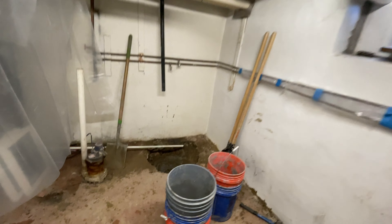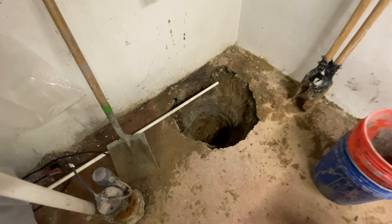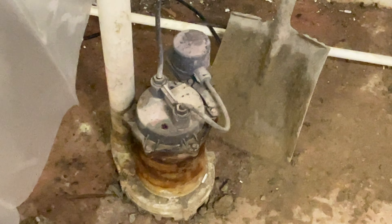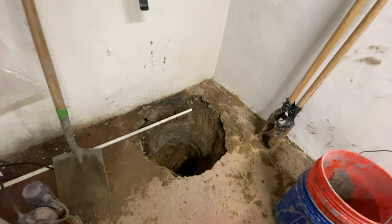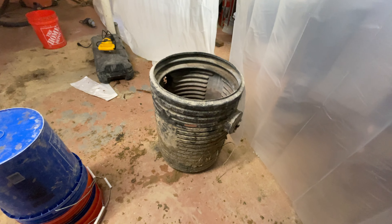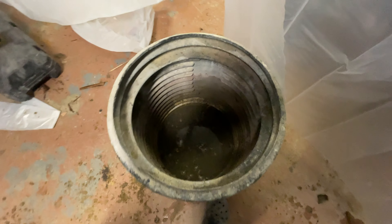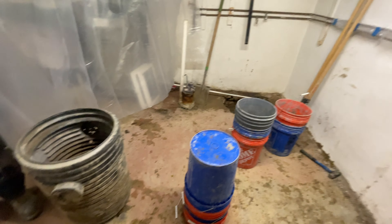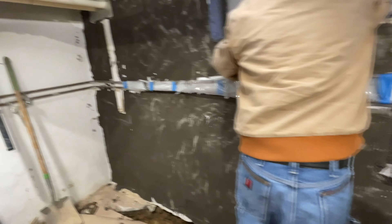He has a sump pump existing, but it's not functioning properly. The pump is all rusted out. So we're going to install a new pump — a new cast iron pump, one-third horsepower — and also a new crock pump. He also wants us to install a waterproof system along the perimeter of the wall.